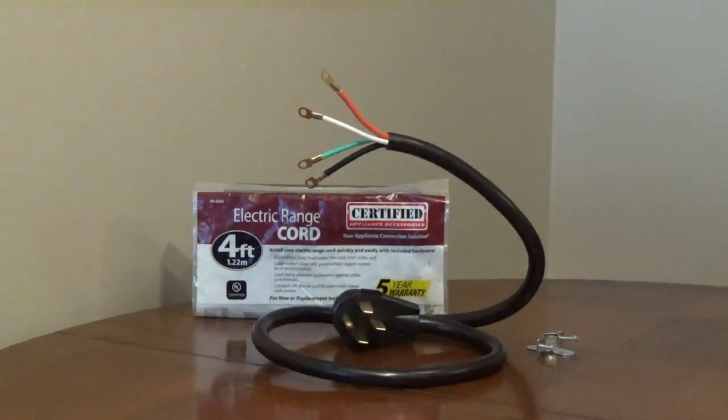The power cord meets or exceeds industry certification standards and requirements. It's UL-listed and has a five-year limited warranty.